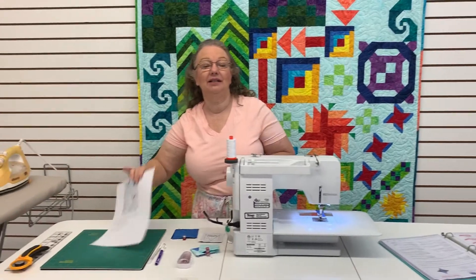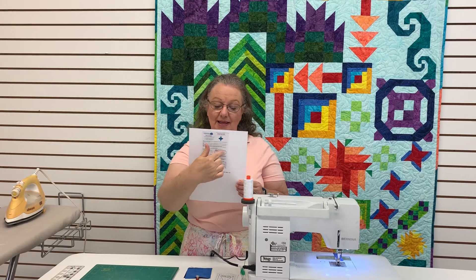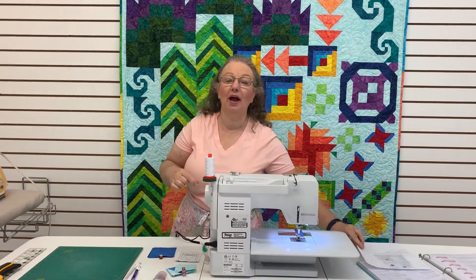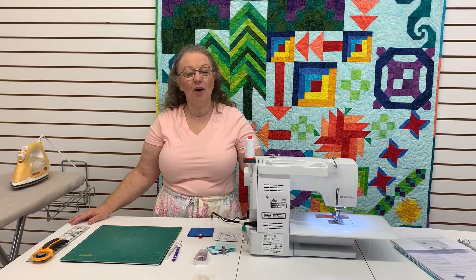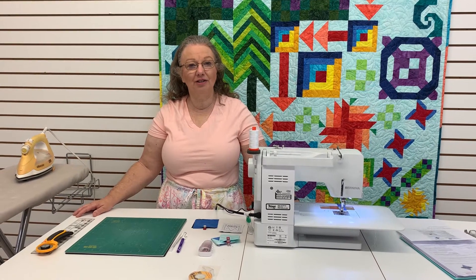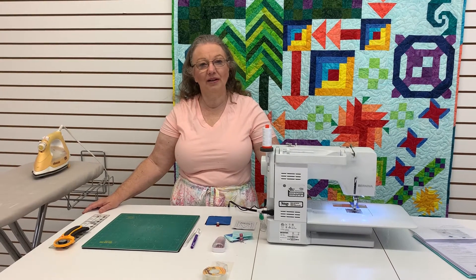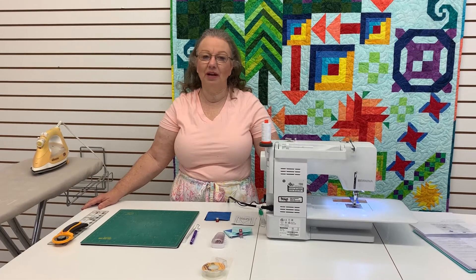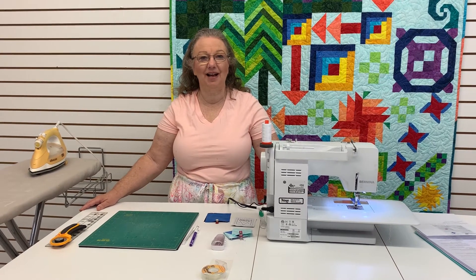Now when you received your kit you should have gotten a piece of paper that looks like this, and in it you were told to cut this section an alternate way. The reason I had you cut that an alternate way is because I'm going to show you an alternate way to do the hourglass. The way I'm going to show you is faster, easier, and it's more accurate. It's faster because there's less cutting, less sewing, and you make two at a time. It's easier because you don't have to sew any bias seams, and more accurate because it's slightly oversized and then you cut it down to size.